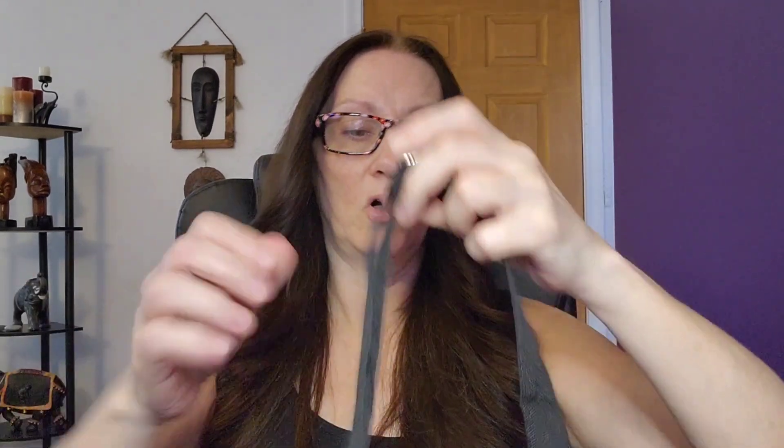The strap opens up big so you can put it over your head like this. It doesn't come apart for you to put around your waist, so it would go over your shoulder. But if you want to put it tighter and just have it small and carry it over like that, you can do that as well.